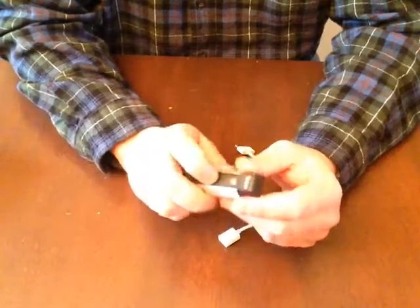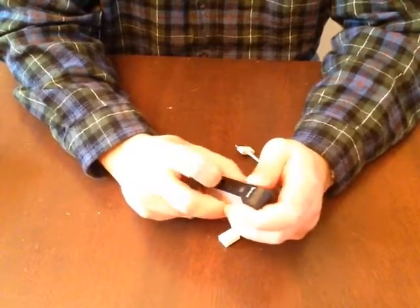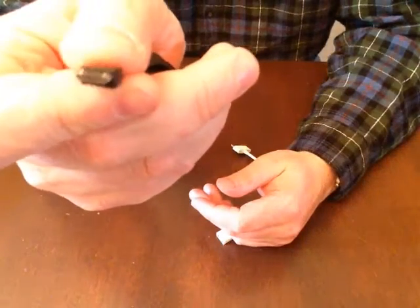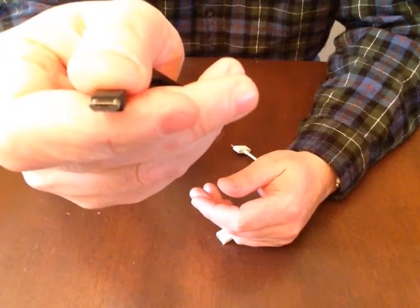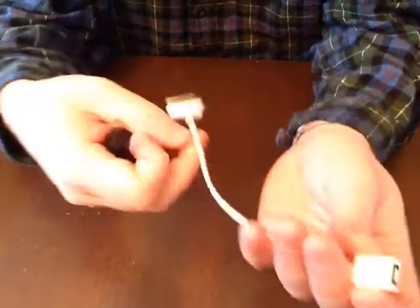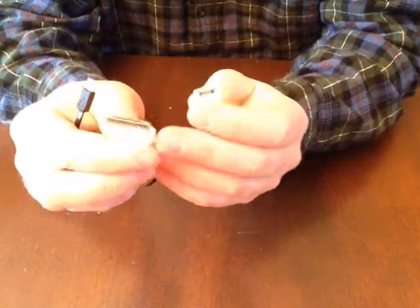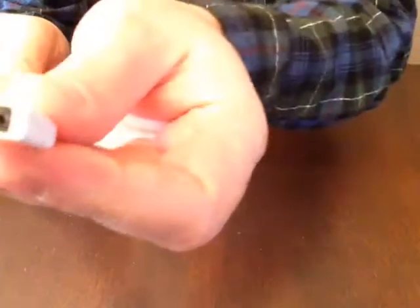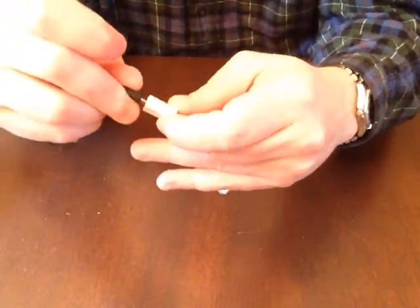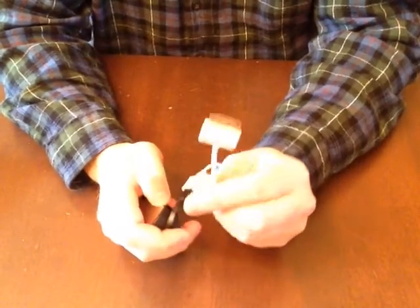It does come with a micro output connector — take a look at that, it's the real thin one, not to be confused with the mini. They include a micro to 30-pin Apple connector, so that just pops right in. I like that I can charge the iPhone 4, 4s, or older iPads with this.